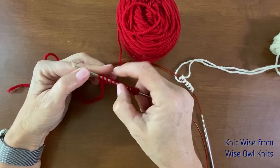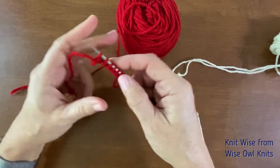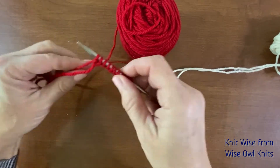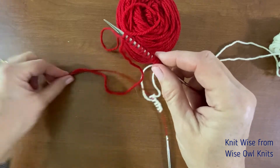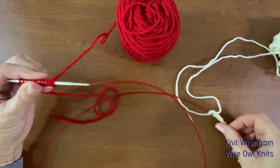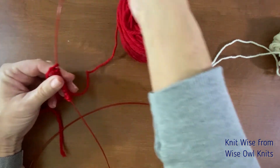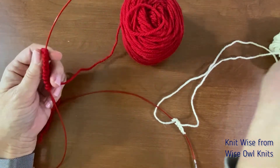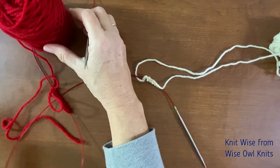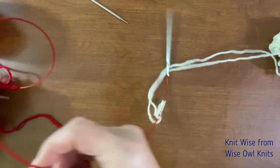Always good to count — two, four, six, eight, ten, twelve. Oh, one extra — take that off. Okay, so we've got the second sock cast on and we've got half the stitches for the first sock. The second sock we're going to slide down onto the cable and it's just going to hang out there and wait until we cast on the second half of the stitches for the first sock.